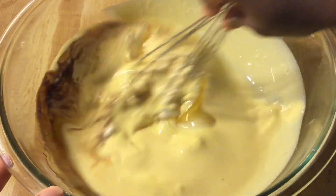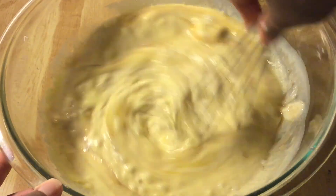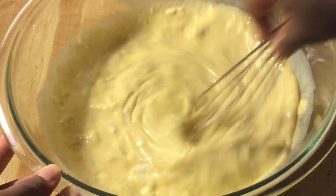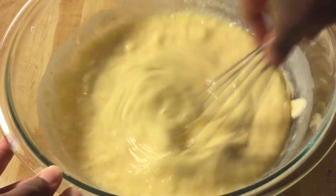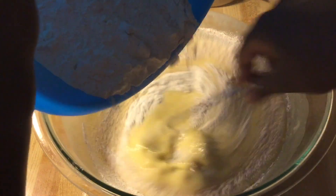Give everything a quick whisk until it's well incorporated. I love this recipe because you don't have to use a mixer. Now we're going to slowly add the dry ingredients into the eggnog mixture.